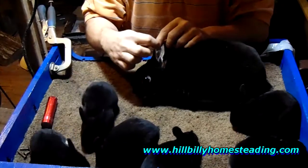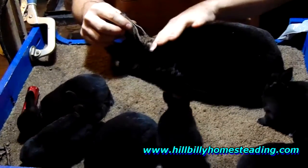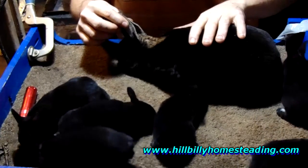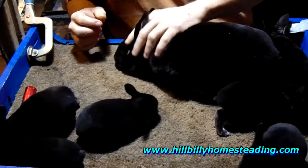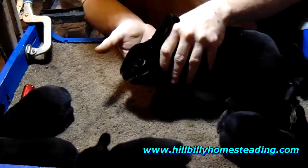Look here — see this color lining around her ears? See that? See this little beautiful triangle of color behind her head, behind her ears? That's part of the otter pattern. You see this little color around her eyes?